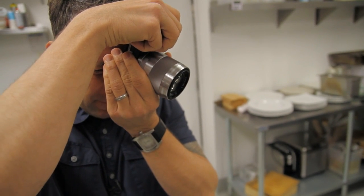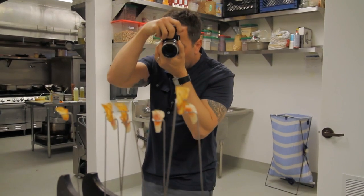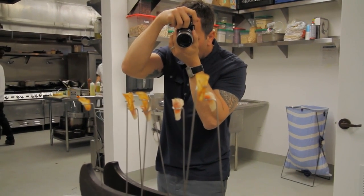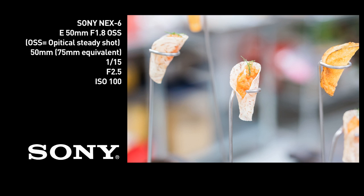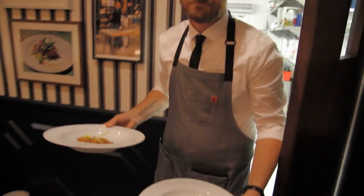In DSLRs, lens-based image stabilization has the advantage of stabilizing the view through the viewfinder as well as reducing blur in the final image. But if you intend to buy several lenses, it can end up being more expensive, as stabilized lenses typically cost more than their non-stabilized equivalents. In theory, though, stabilization which is specific to a particular lens has the potential to be more effective than in-body stabilization.